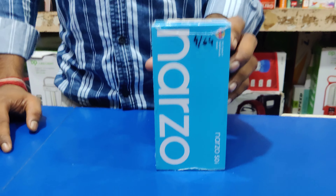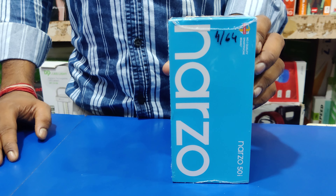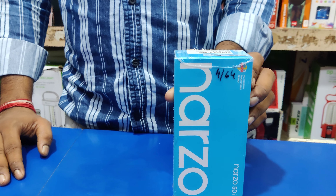Today I have brought the NARJO mobile 440. It has a lot of market demand. NARJO 50i model — I will review it for you guys today.